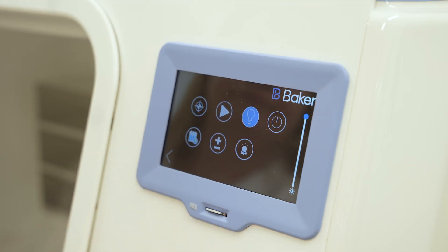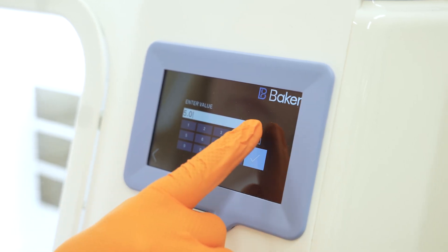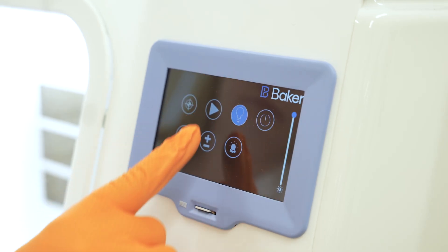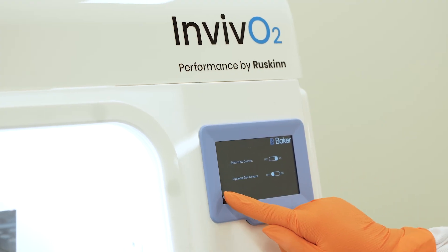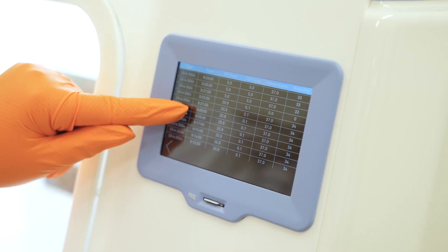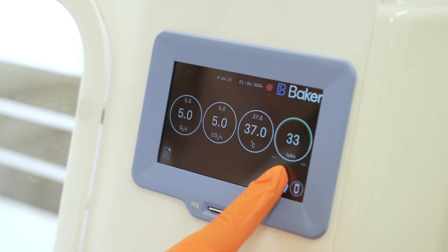The i300 features precision control of conditions from an easy-to-use touchscreen. Control of oxygen, carbon dioxide, temperature, and humidity allows you to mimic the physiologically relevant conditions of the originating tissue. The intuitive interface has data logging, file transfer, and programmable cycles, allowing you to set changing experimental conditions at desired intervals.